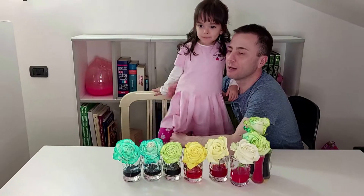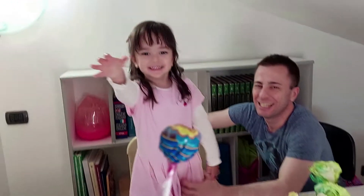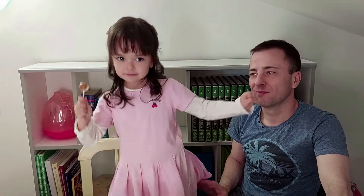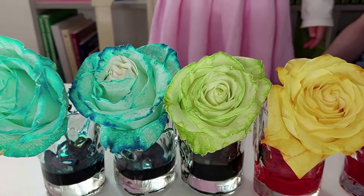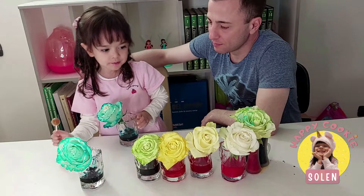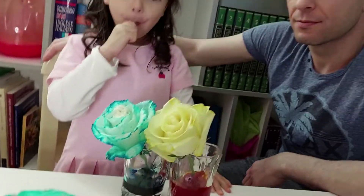We got a surprise for her because she's such a very very good girl. Here you go — it's a surprise! A lollipop for the good girl. The blue turned out so blue, and the green — I love it!